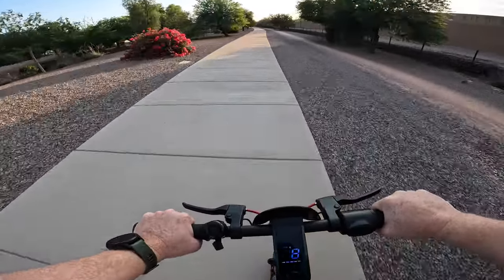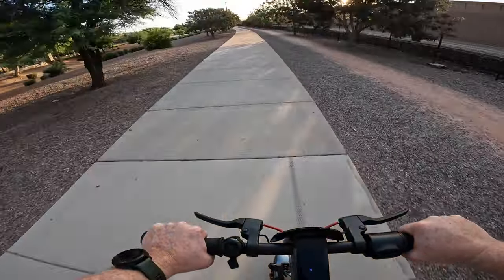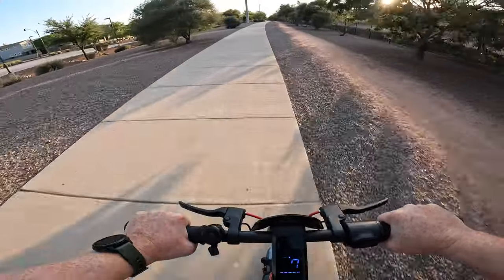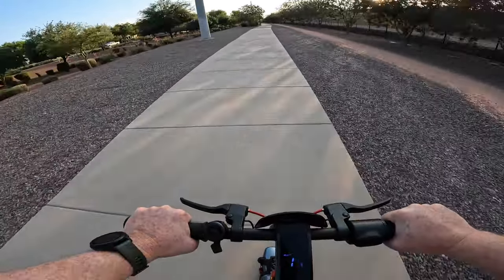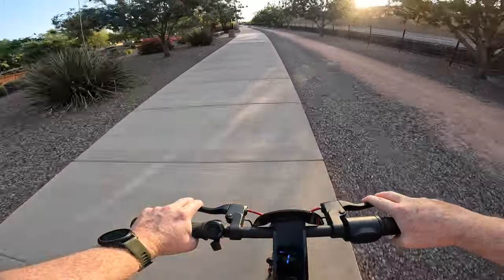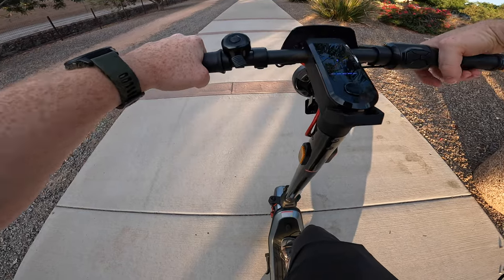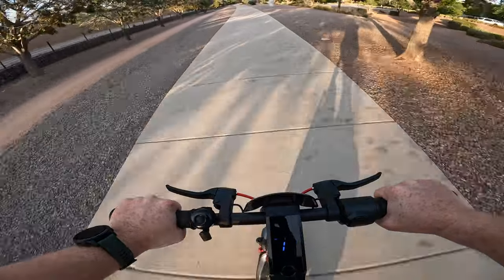Another thing I want to call out is this scooter is really, really comfortable — it takes the bumps in this paved bike path really well. I think that can all be attributed to the hydraulic front dual fork suspension. It doesn't have a rear suspension, but to be honest I'm not even noticing that right now, and I think that's a combination of the hydraulic front suspension as well as the ten-and-a-half inch pneumatic tires. We'll turn around here, activate the Draggy, and do a speed run in three, two, one — here we go.